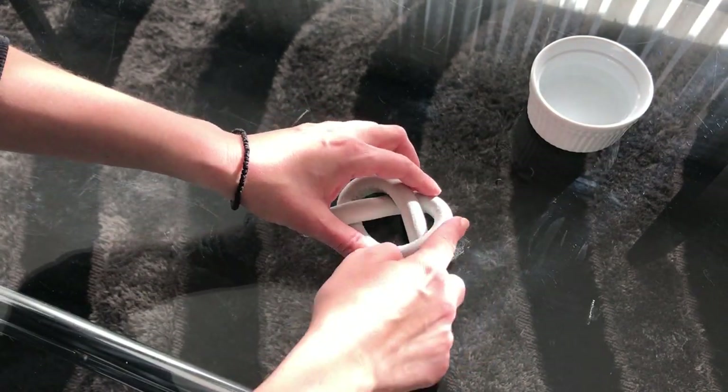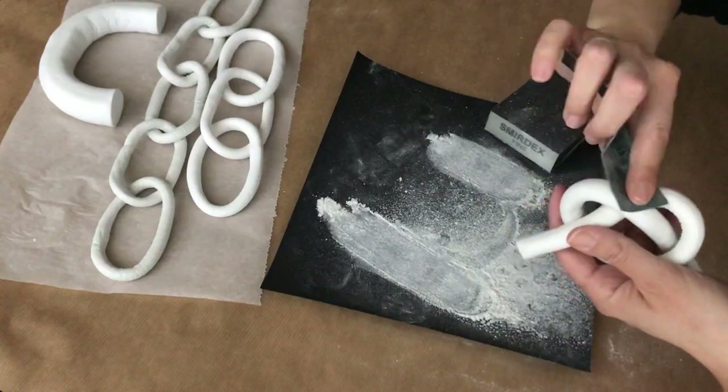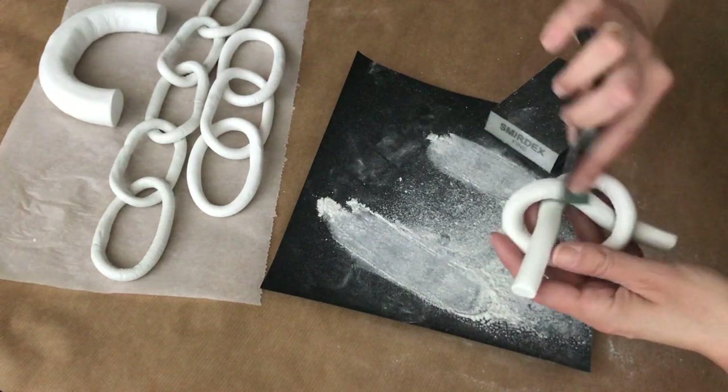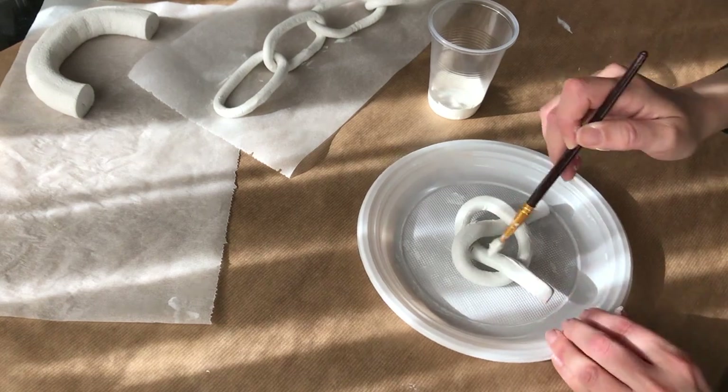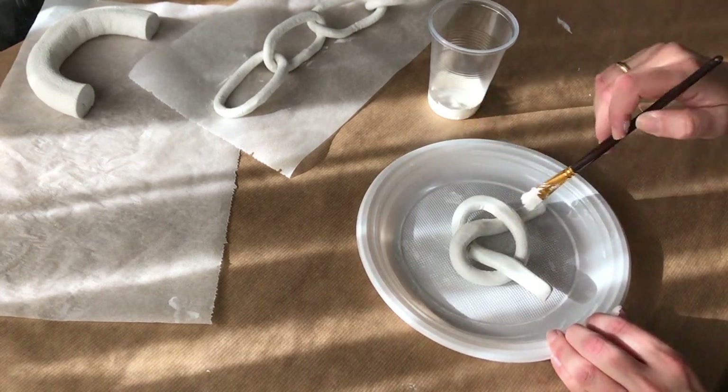I let it dry for 24 hours and then come back the next day to give it a good sanding. Lastly, I paint it with the same off-white acrylic paint that I love, and here is how it turned out.